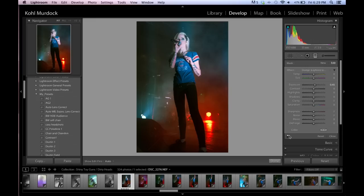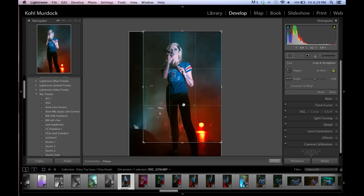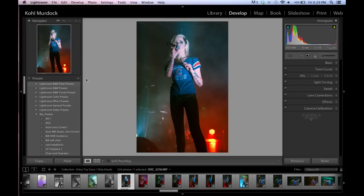It makes it pop a little bit more and brightens it up so it's not so dark — not as dark, but not unnaturally bright either. I don't like how I didn't get her whole body in the shot when I took this, so I'll crop it. For visual aesthetic, you should crop in between the joints. If you crop right at her ankles or her knees it looks awkward.